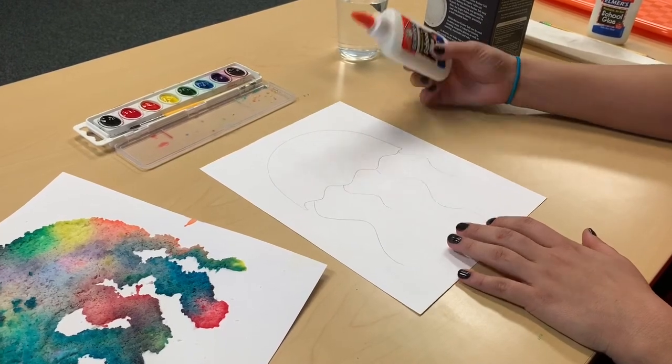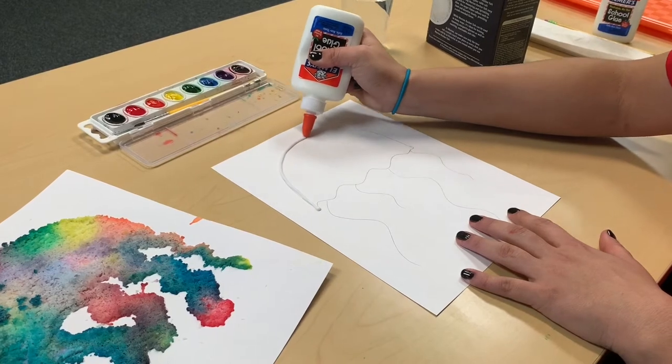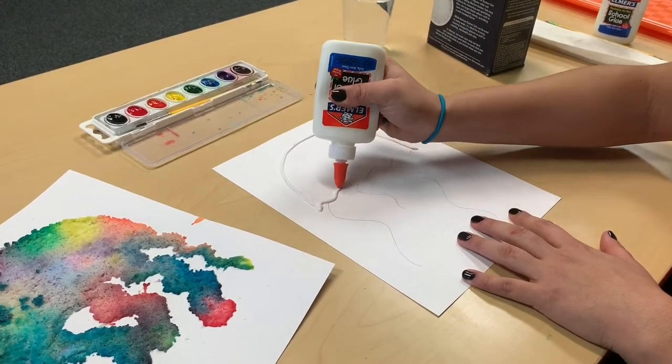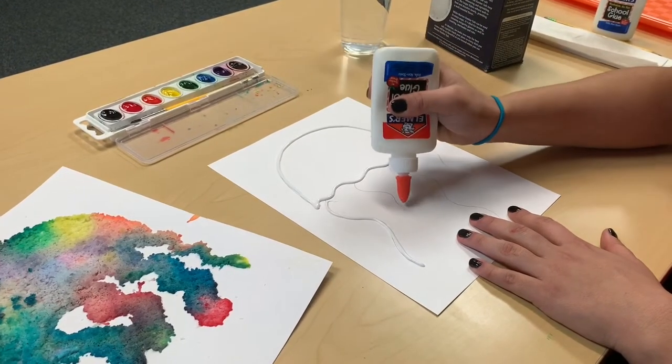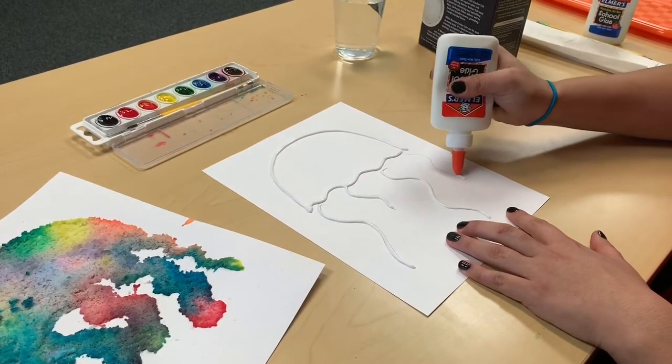After you have your outline done, grab your liquid glue and we're going to fill all of this in with glue. Usually your teachers tell you just a drop, not a lot — we're going to throw that out the window today. I'm just going to create an outline of the glue where I want my design to be.